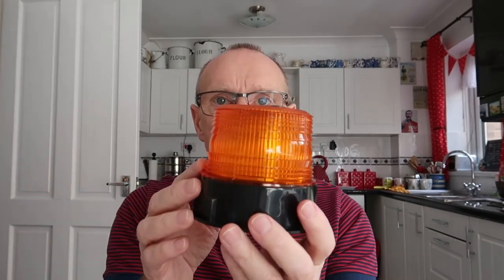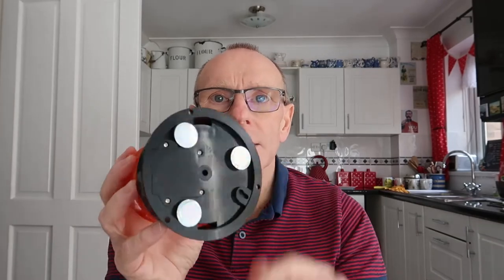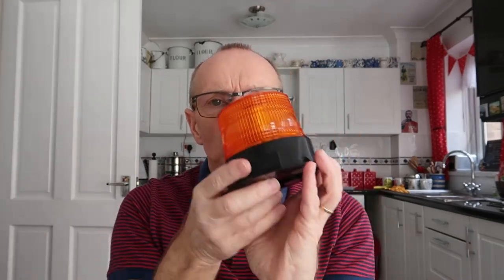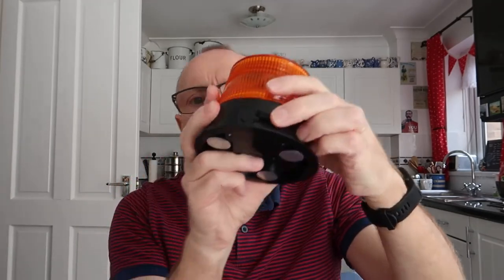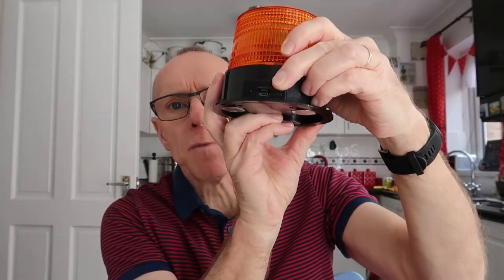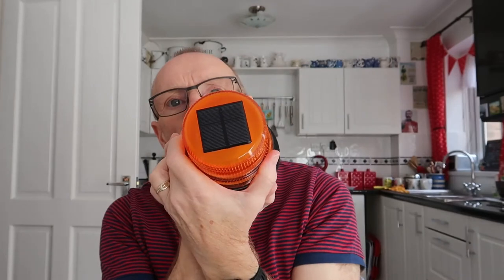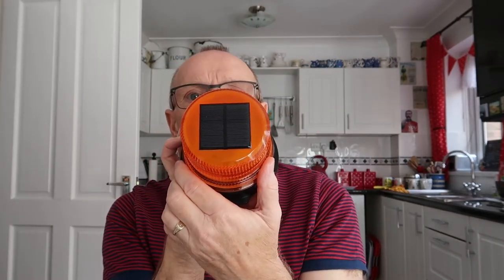It's rechargeable, so it doesn't have to be plugged into the cigarette lighter to work — which makes sense really, because had there been no power it wouldn't have worked anyway. This is the unit here; it's got a magnetic base. It comes with a cigarette lighter recharger so you can charge it in the car when you don't need it, but there's also a mini USB socket so you can plug it into a USB charger or into your PC and it will charge from there too.